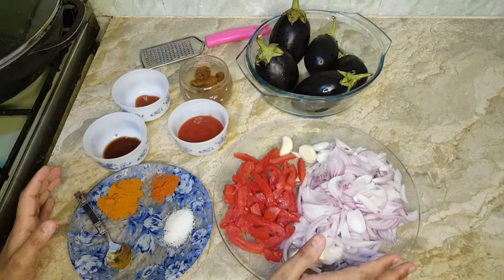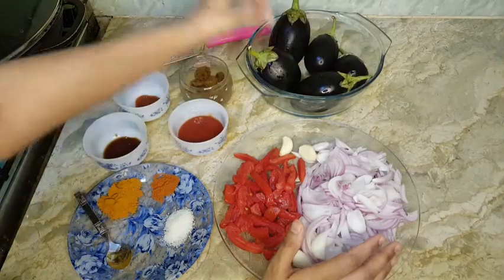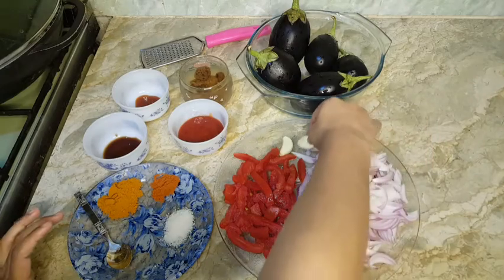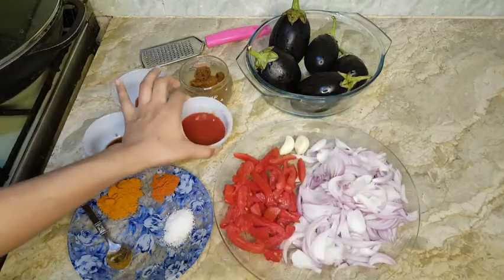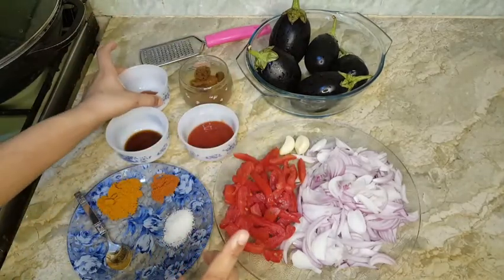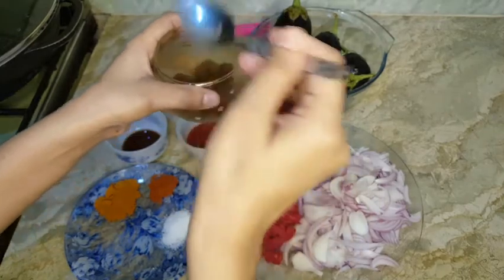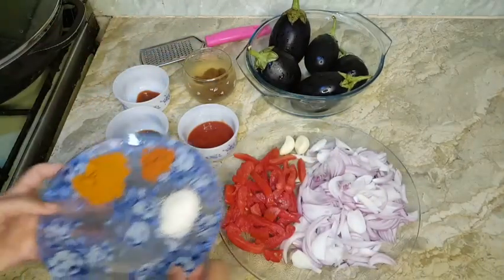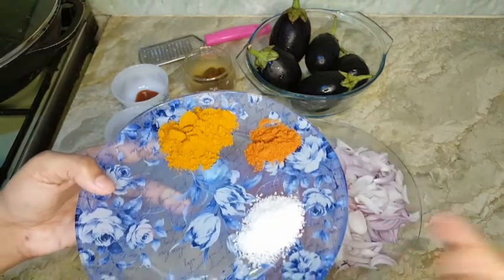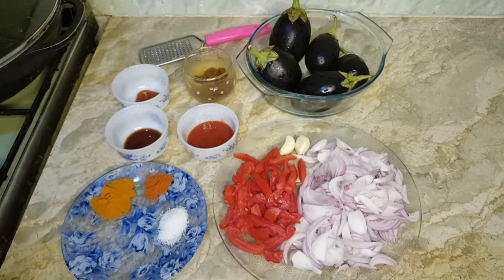So let's note down the ingredients. For this recipe you need: five medium-sized brinjals, three medium-sized onions, two to three garlic cloves according to your taste, three tablespoons ketchup, one teaspoon soya sauce, one teaspoon chili sauce, tamarind soaked in water, one teaspoon turmeric powder, one teaspoon chili powder or according to your taste, one teaspoon salt, and two tomatoes.